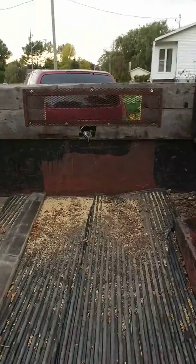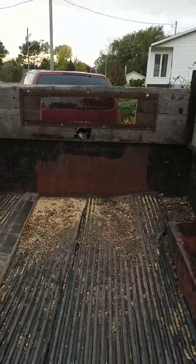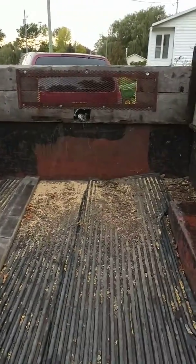Now maybe I'll wear my tires evenly instead of all down one side and get flats all the time. That thing up there is a grill I screwed on so I could see when I'm driving — I couldn't tell when cars were directly behind me, but now I can.